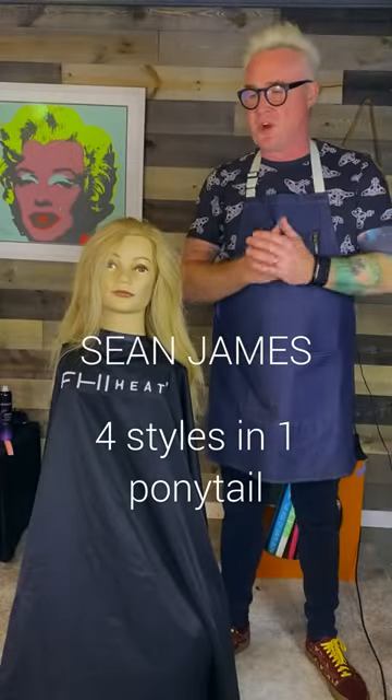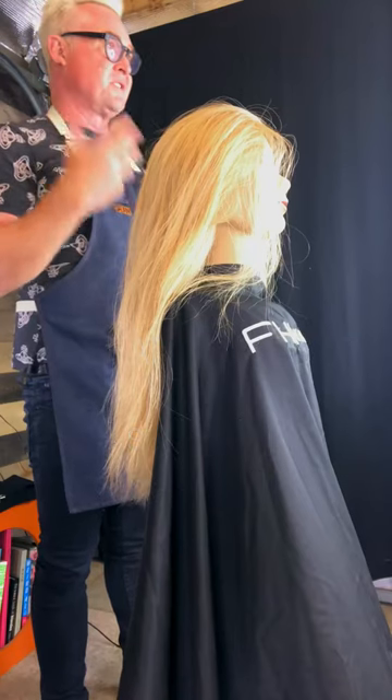Today I'm going to show you a really simple way to do a ponytail. It's a bit different than normal of just putting up your hair.